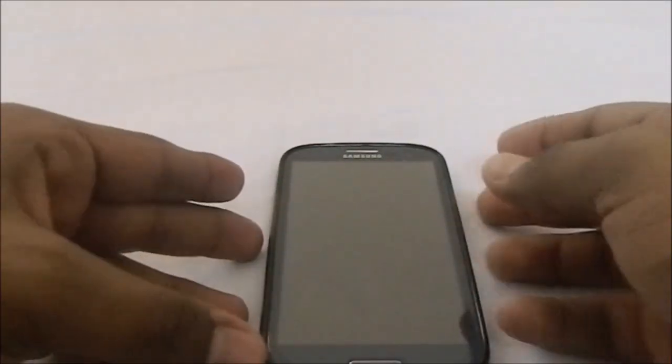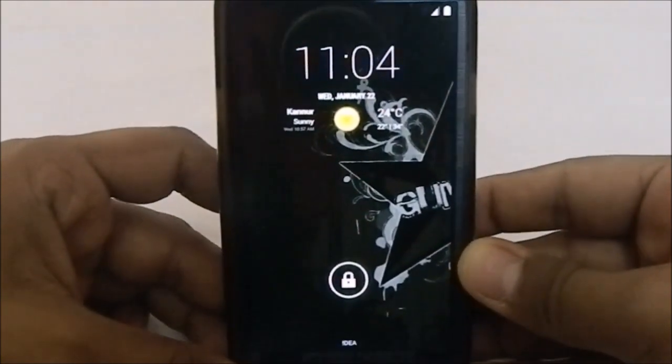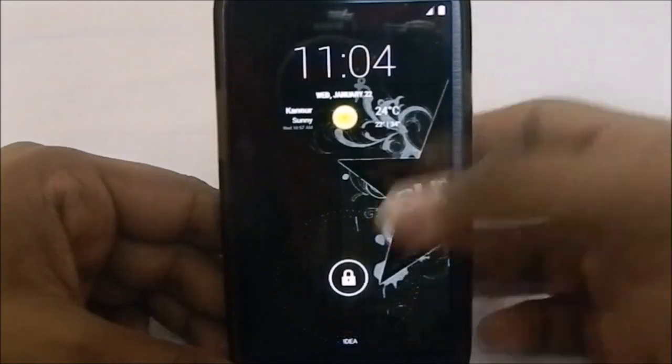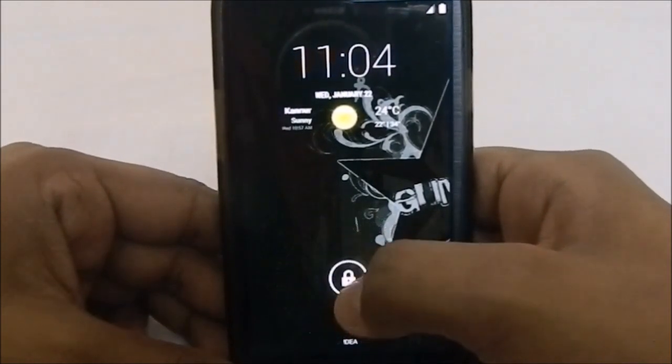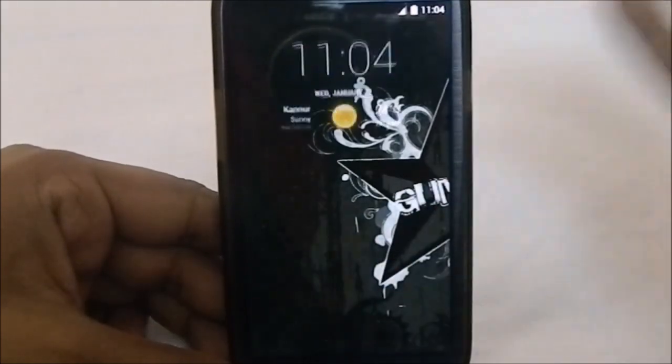First of all, what you see here is the lock screen, which is pretty standard for a KitKat ROM — nothing special there. You do have something called the handle changer, which lets you change the lock handle from the lock icon to the star of Gummy.